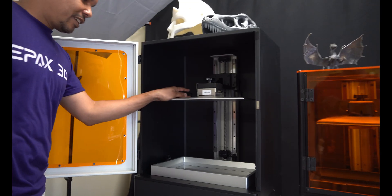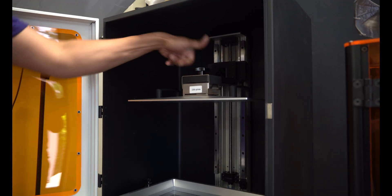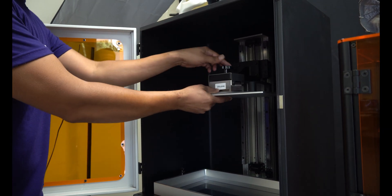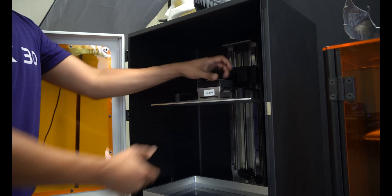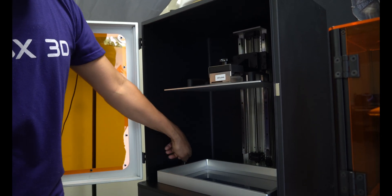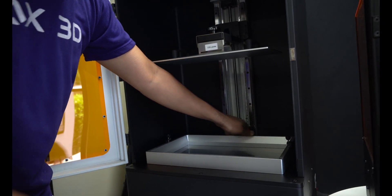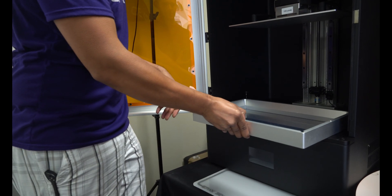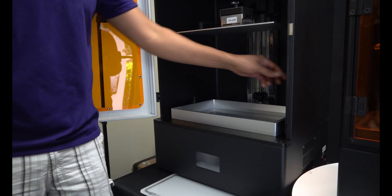So the build plate comes pre-leveled, so you don't really need to do anything with that — you're just going to get it and slide it right in, it's ready. The vat already has the NFEP film pre-installed, so you can just pull that out of the styrofoam and slide that in. That's ready to go.